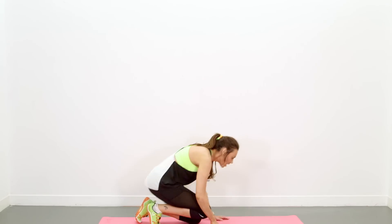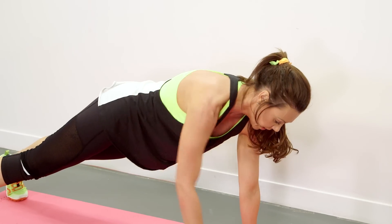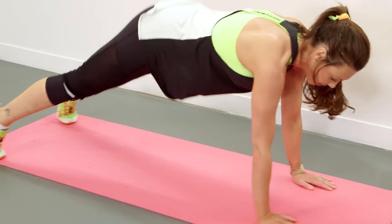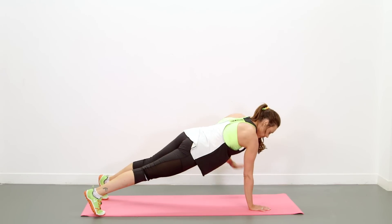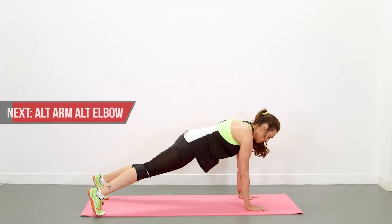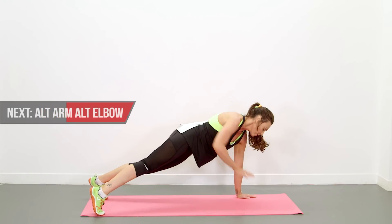Right, back down on the floor — flat back rows. Working that back muscle. Keep your bum down, don't want to arch it up. Keep that core nice and tight. Keep the control and remember to breathe. Not long left.